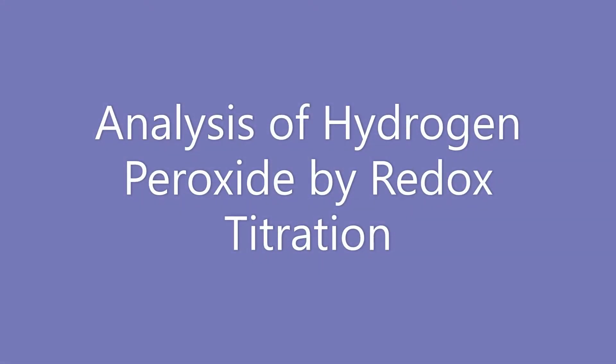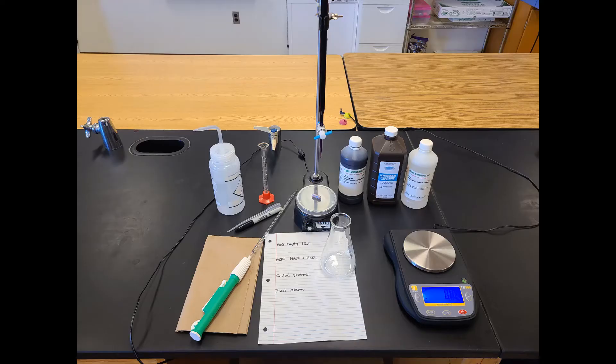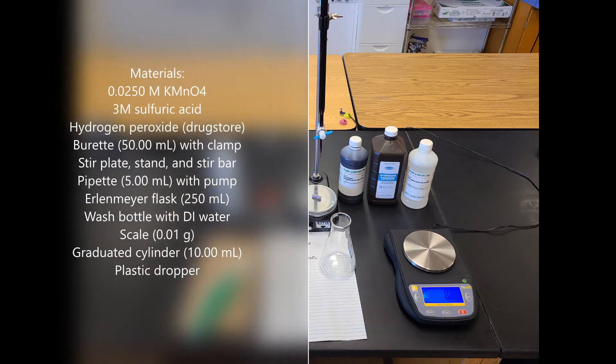Analysis of hydrogen peroxide by redox titration. Here are the materials that you will need.